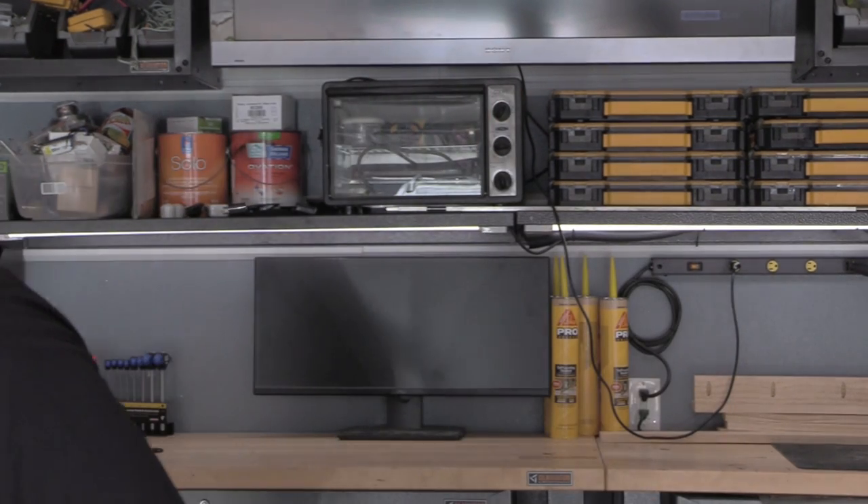Hey guys, ever have a flat top grill that is totally rusted? I got one. It's in horrible shape, but I want to use it on my smoke fire because it's the perfect fit for it. So we're going to take this old rusted Blackstone and get it all cleaned up. I'm sitting on the side of the house in a little shed area for just about eight or nine months. It's seen all the elements. It's got some old grass clippings on it.